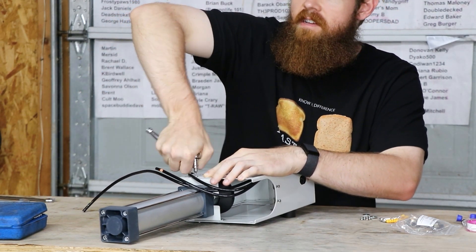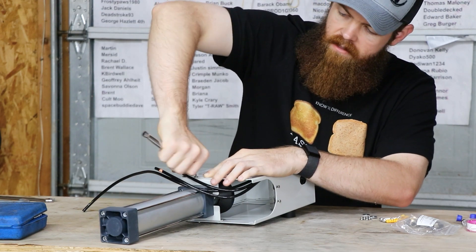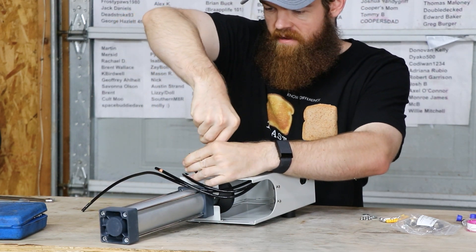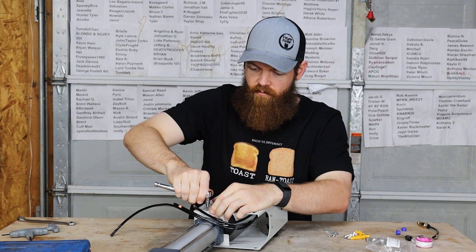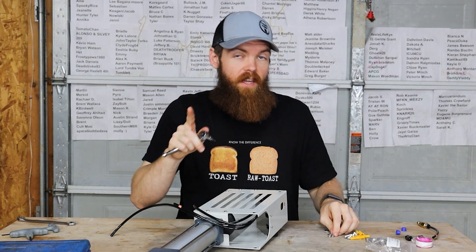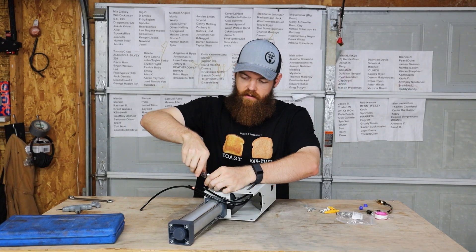I think I cross-threaded this one. Anyway, always remember — whether it's cross-threaded or put in normal, tight is tight. That's a good motto.